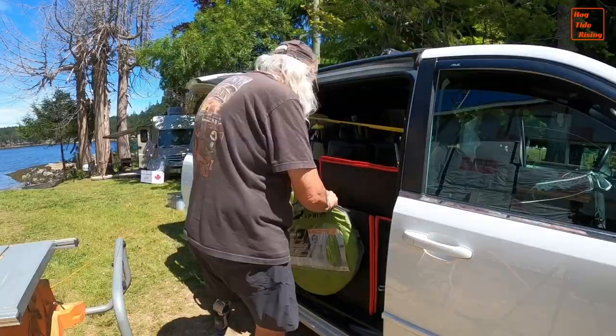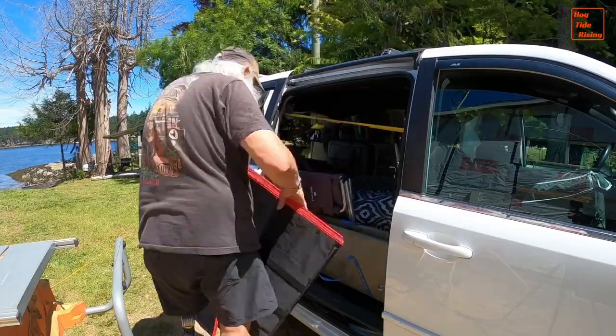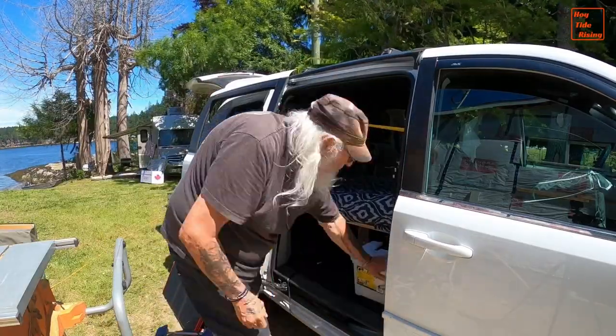We'll empty Harge of all my stuff so that I can show you what goes where in my no-build layout.